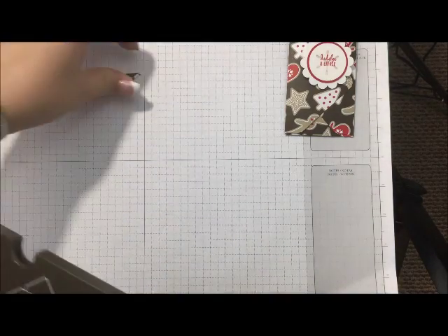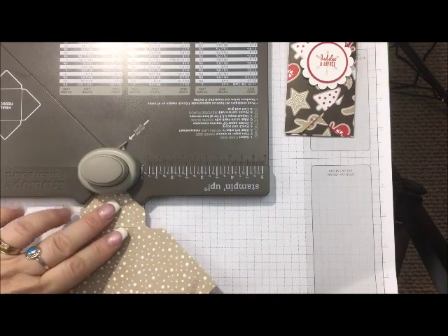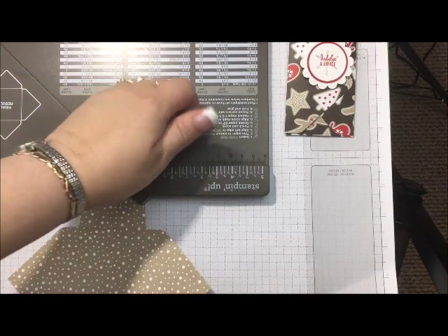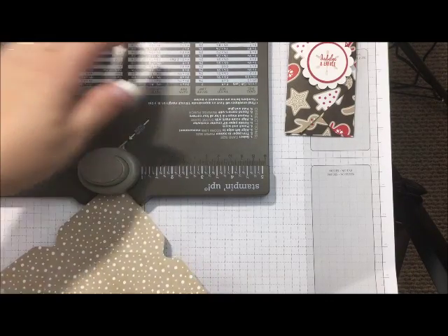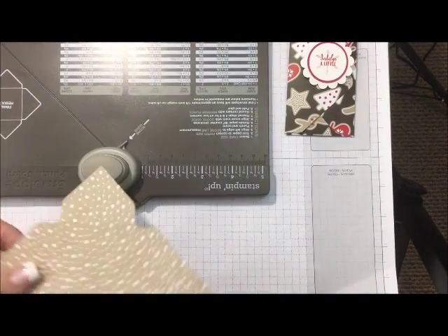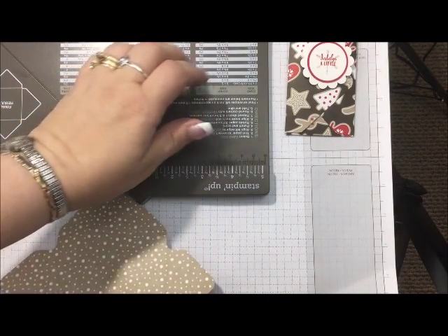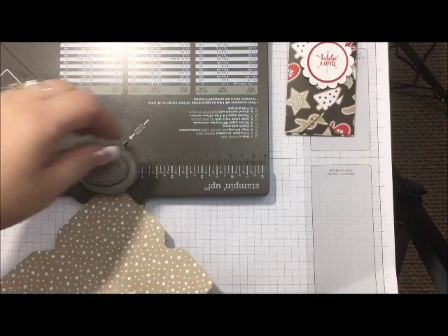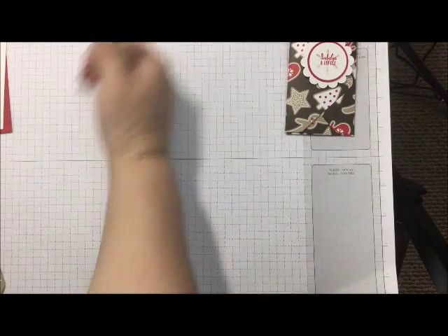I'm just going to turn this around and get rid of my little stubs here. I like to turn this around so that I know that I'm lining my corners in there perfectly, otherwise you end up with these wonky-looking rounded corners. So it's just easier to turn it around, get them in straight on, and just punch all four corners. And I ended up with a wonky one anyway — let's get it in there. There we go. I'm going to get rid of those little nubs.